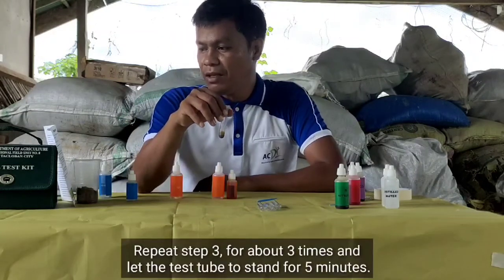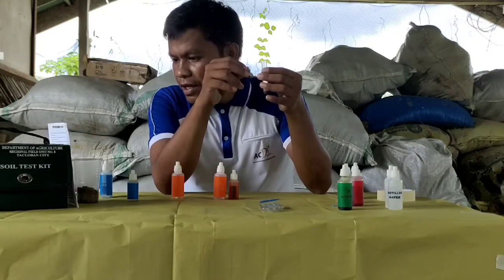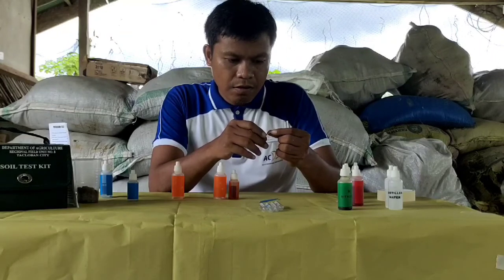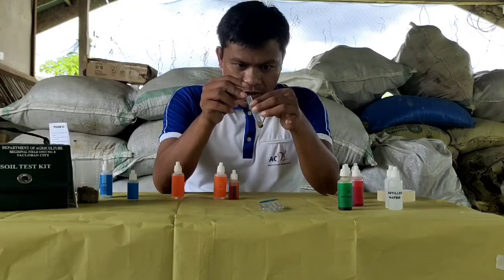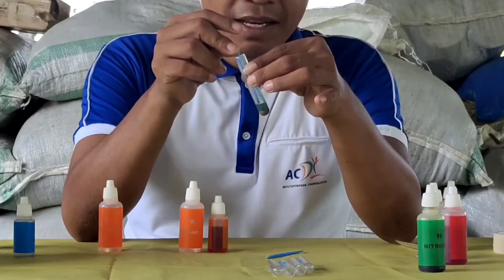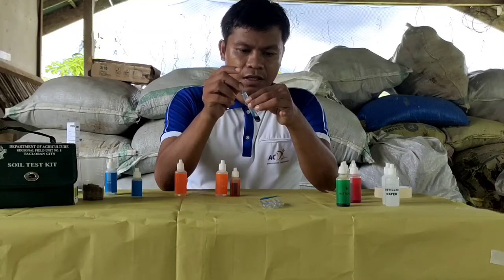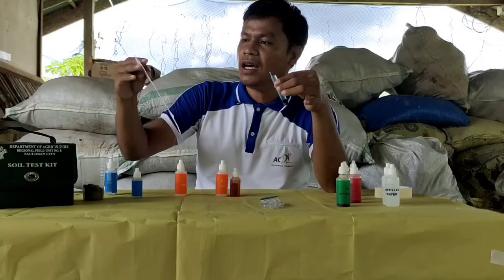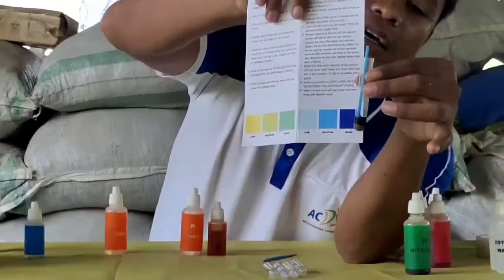Repeat step after about 3 minutes and let the test tube stand for 5 minutes. Kuha tayo ng one foil or thin strip and then we wrap it firmly at one end. We stir without disturbing the soil. This procedure will determine our soil phosphorus. This is for about 1 minute, then another 2 minutes. I-match this color with the soil phosphorus test indicator — the phosphorus content is high.